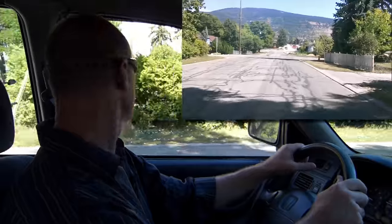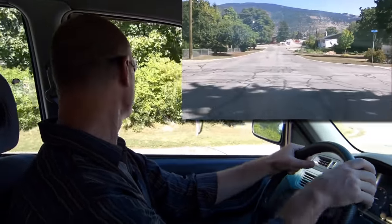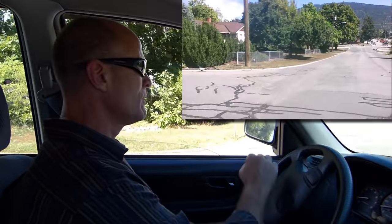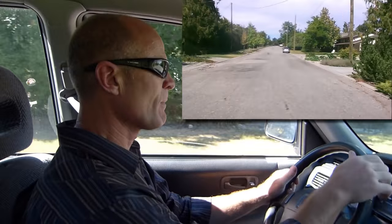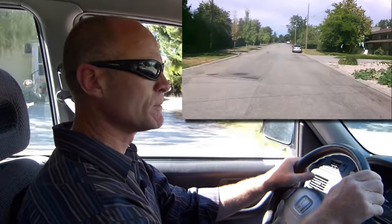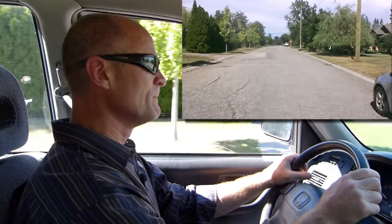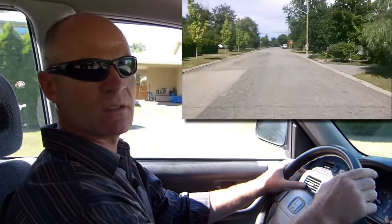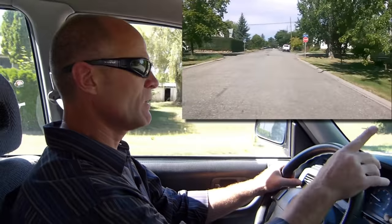Bicycle — he's good. Left turn, shoulder check, mirror. Right before we go, shoulder check. Turning left. Checking my mirrors. Signal, mirror, shoulder check. Stop at the stop sign.